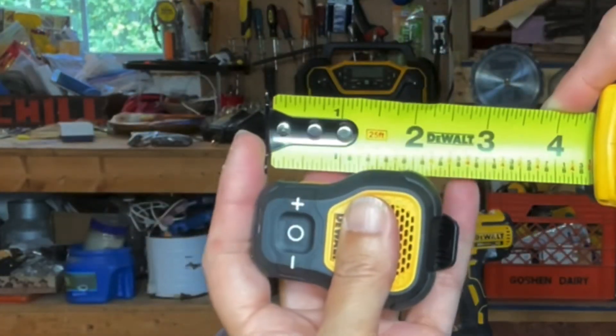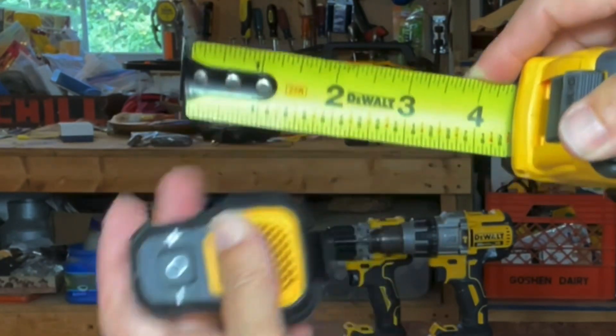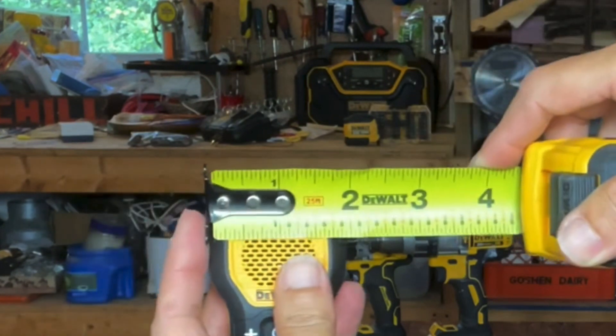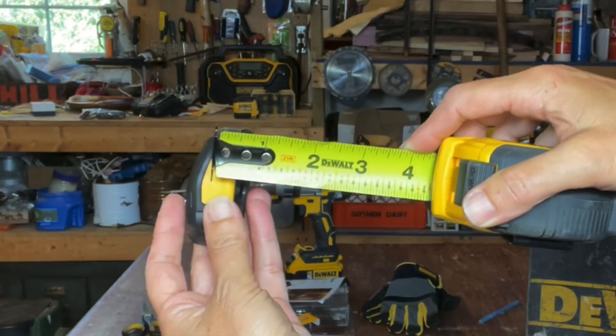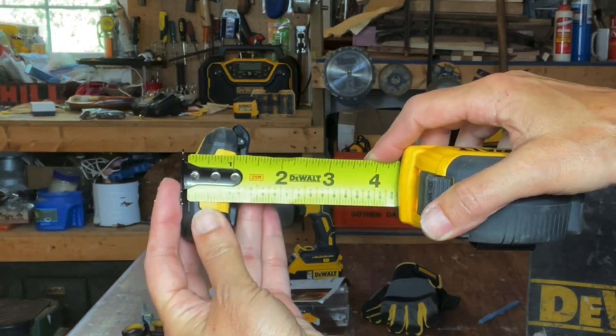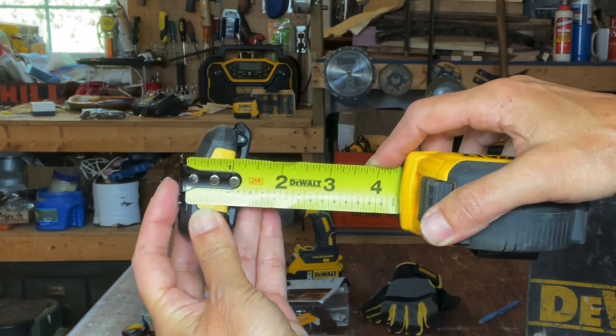It measures approximately two and a half inches from bottom to the top of the clip, about two inches in width across the front, and about an inch and a quarter in depth at the widest point. It is IP56 rated, meaning it's water and dust resistant.